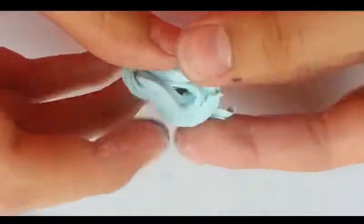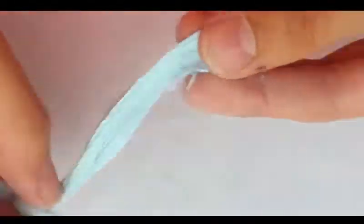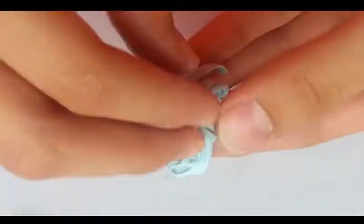And now I'm just twisting it so it can have slime lines like a fluffy slime would. You can just do this until you have the right slime effect.